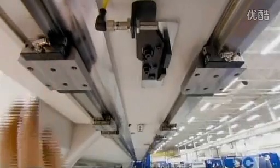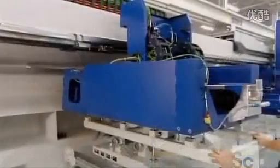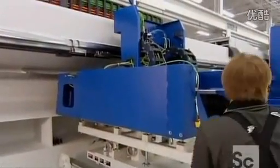Once that's done, they set up the guide rails on which the motion unit rides, then mount the motion unit onto them.